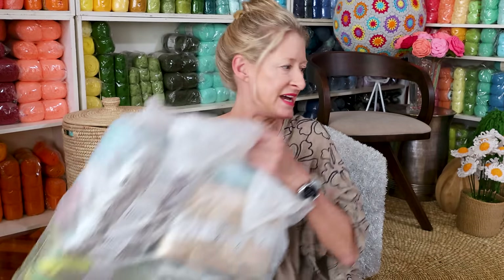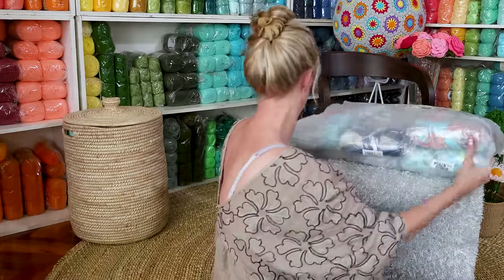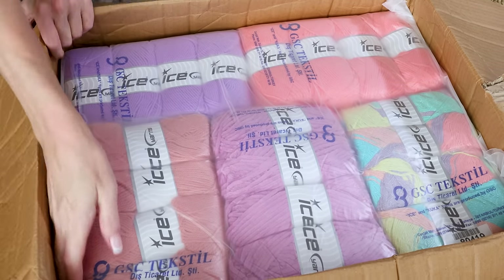I'm going to put these bags here, then I'm going to get rid of the box. Oh my goodness, it's packed — you've got to see it. It's packed in there.